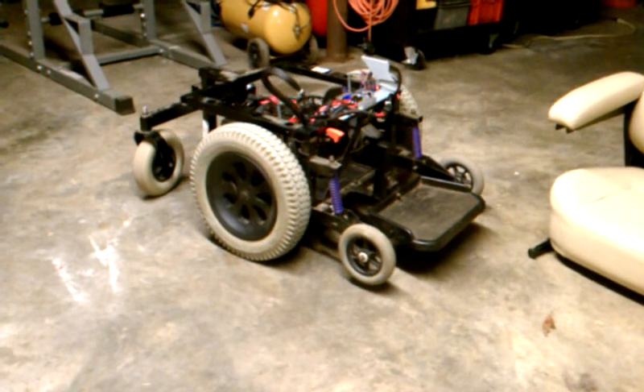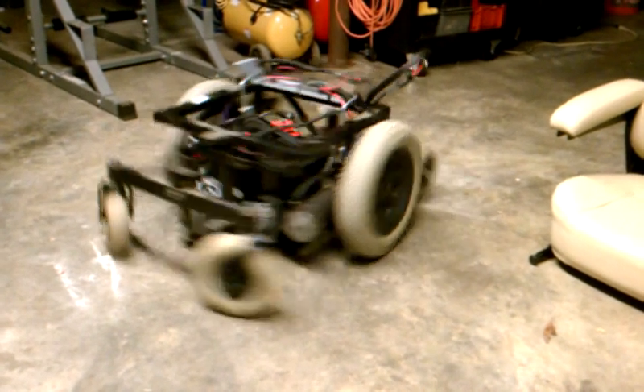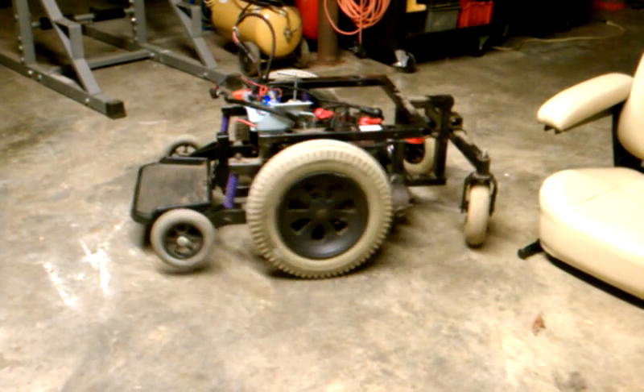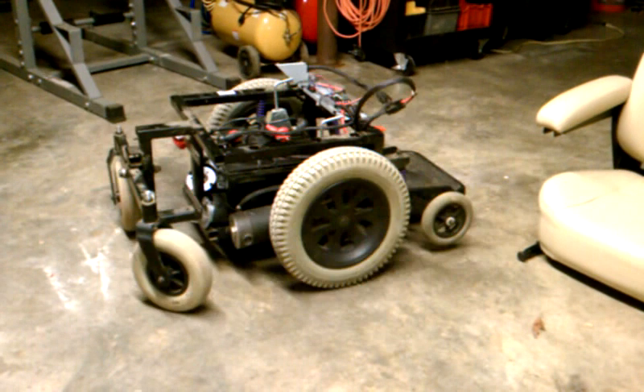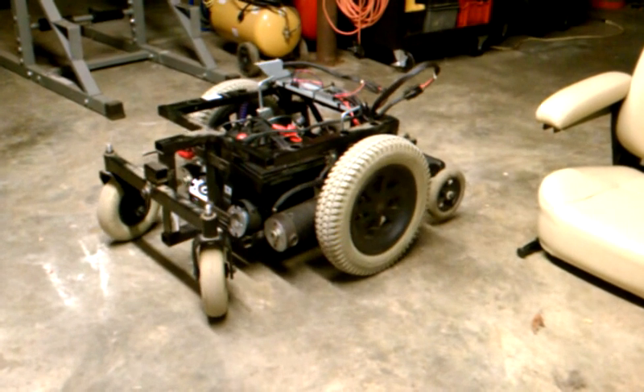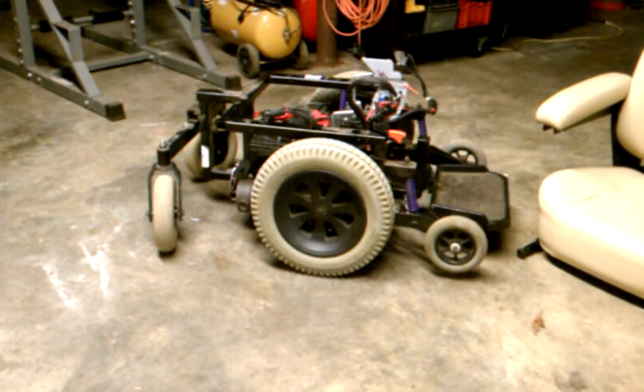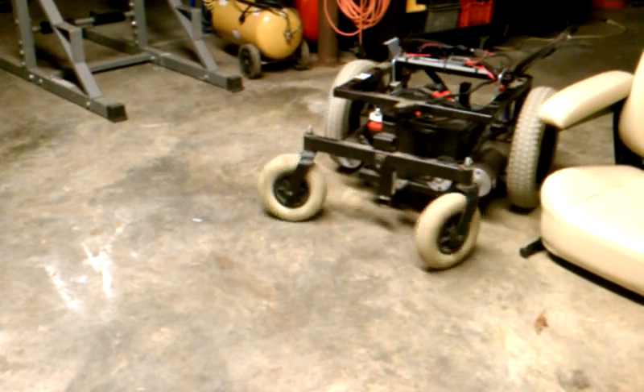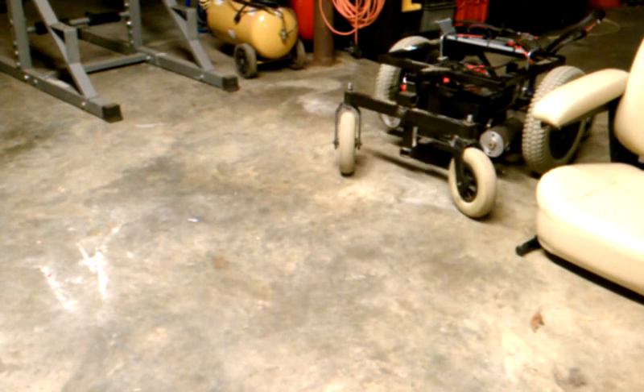Wardrobe malfunction over here. The throttle is really touching.